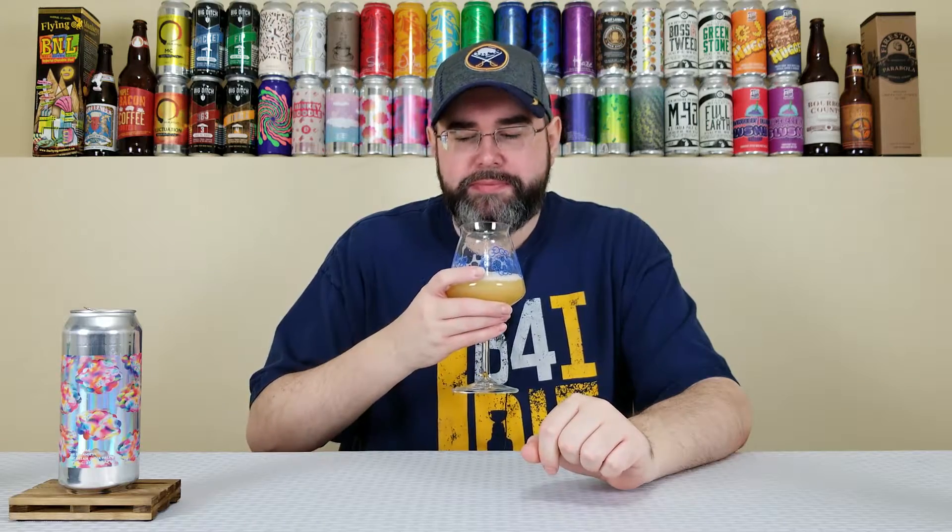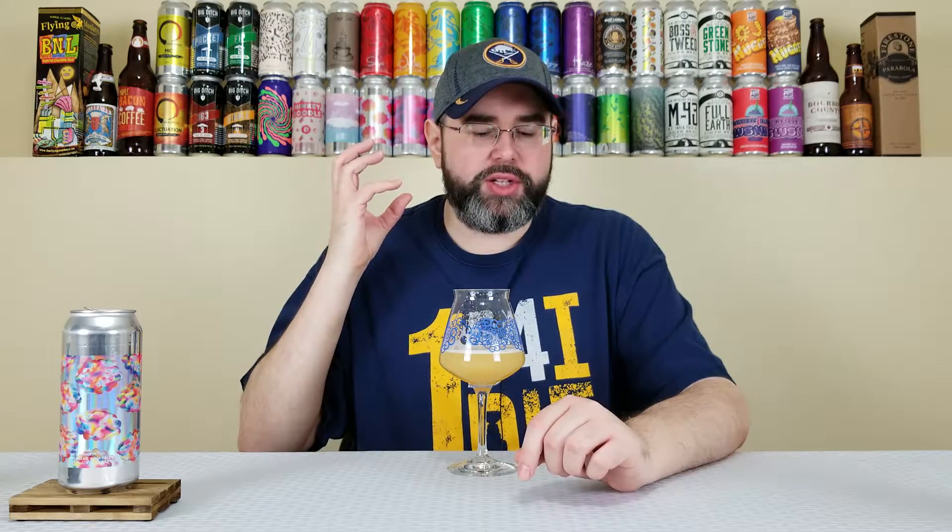So first off, body and mouthfeel. If you've never had an Other Half beer, the body is like medium to the higher side of medium. This is 7.8%, approaching imperial strength, but higher side of medium body is fine. And then because of those oats and that lactose, it's smooth, it's creamy, it's luscious, it's pillowy — any word you want to use to describe a very soft and smooth mouthfeel can be used here.